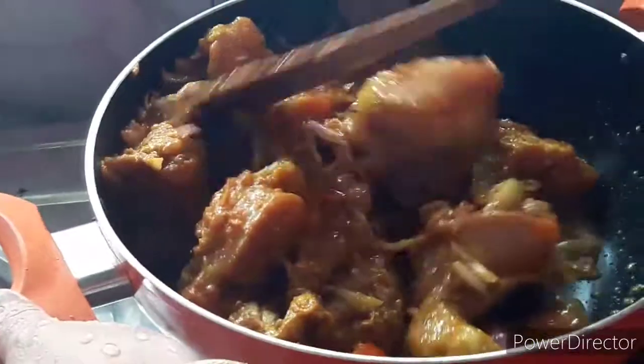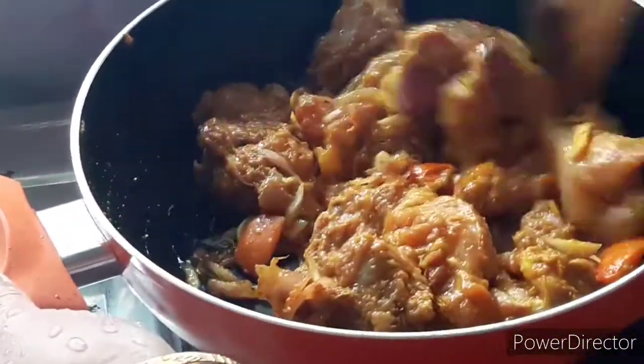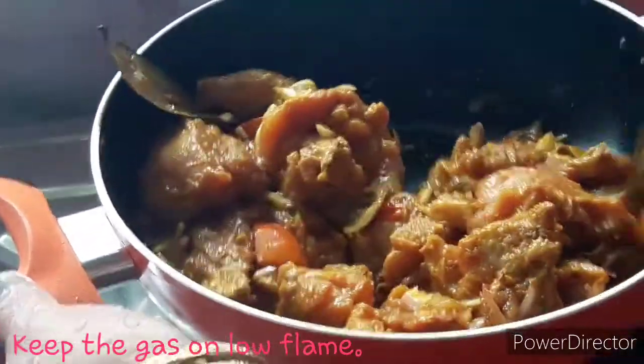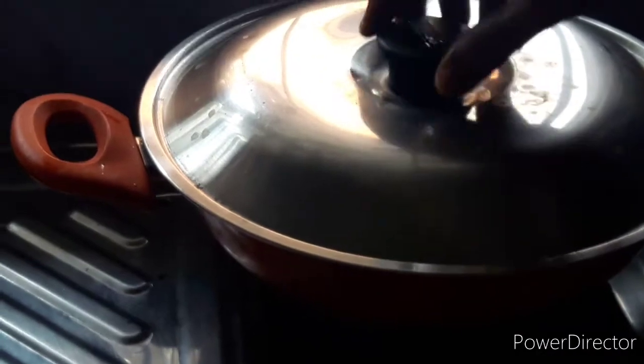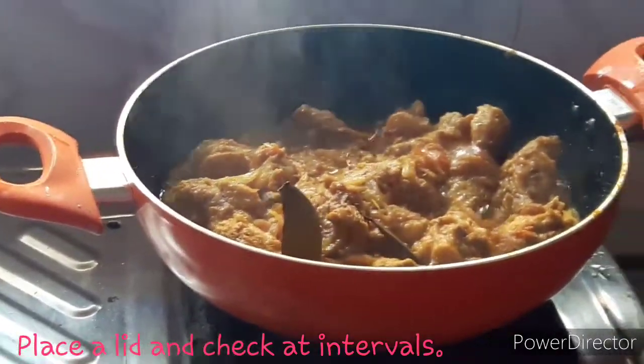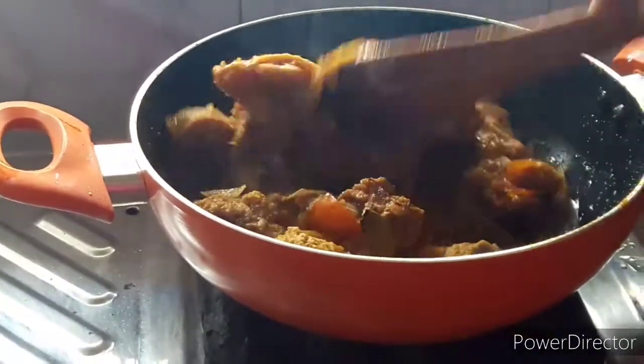We will make sure the chicken is cooked. We will cook the chicken and give it attention. We cook the chicken and bring it all together. It is beautiful.